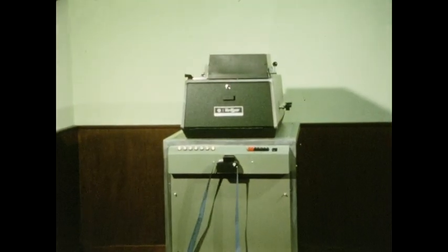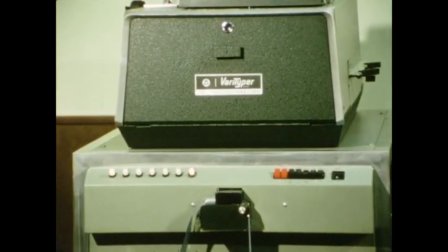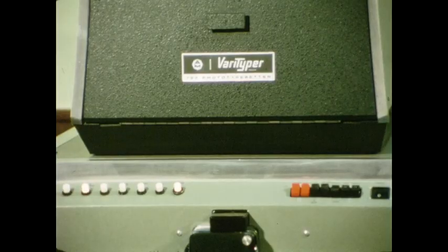This is the Verityper 725 photo typesetting machine. It puts type images photographically on paper very fast, very simply, and very economically.